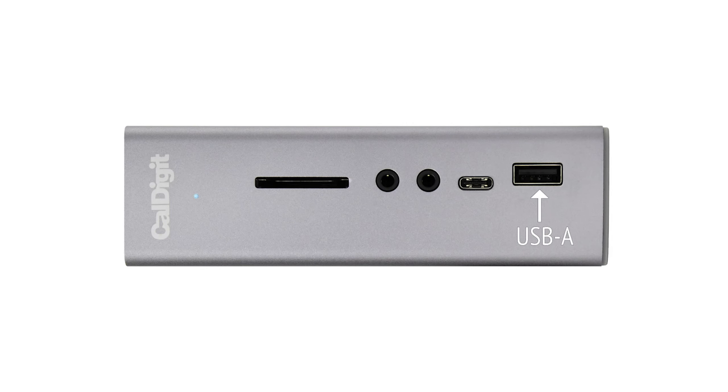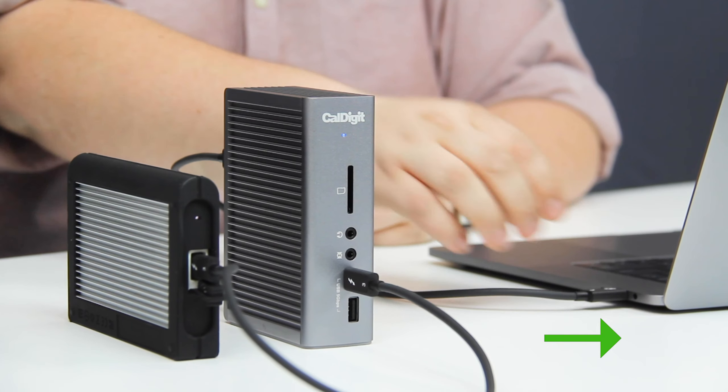Next, let's look at your USB ports. Each USB port on the TS3+, whether it be the USB-A port or the USB-C port, will each provide 7.5 watts of power delivery — split between 1.5 amps and 5 volts. Power delivery and charging will always occur anytime the TS3+ is connected directly to your computer.